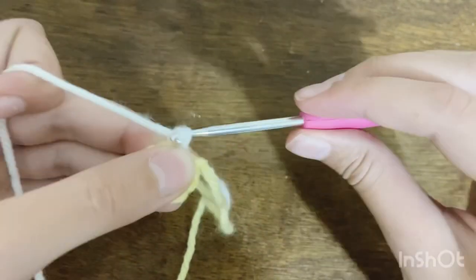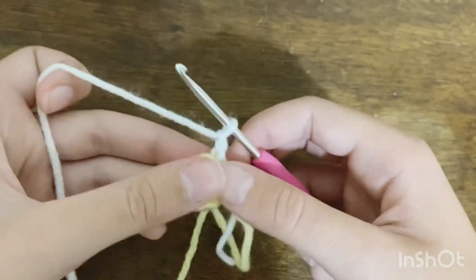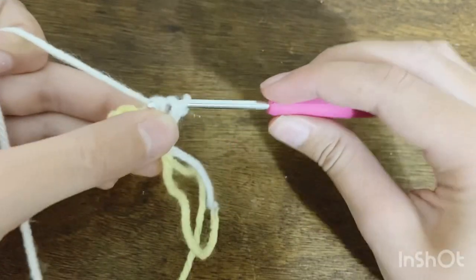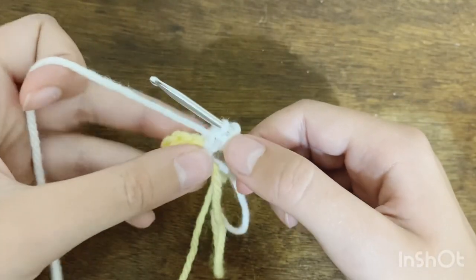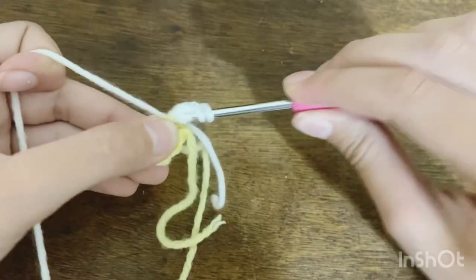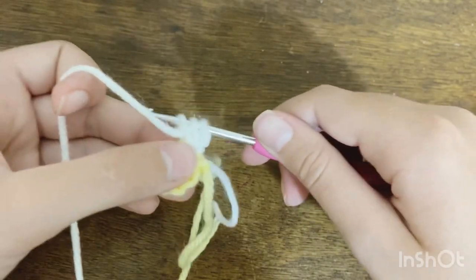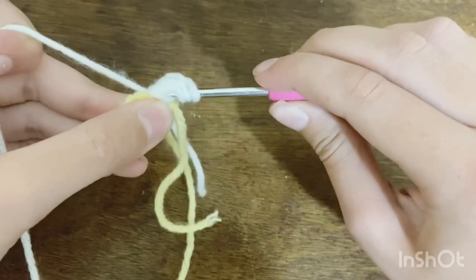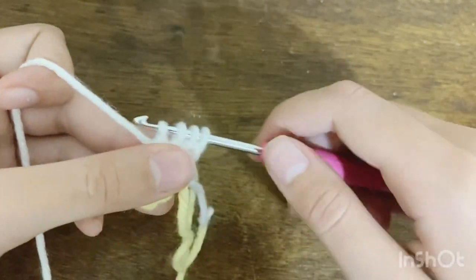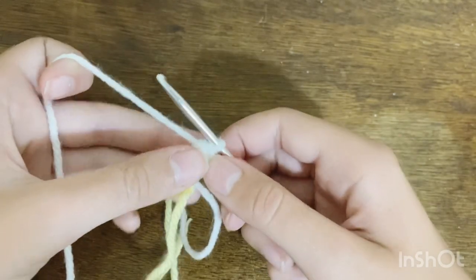Once your yarn is secured, insert your hook into the same stitch, pull up a loop, and chain two. Now we'll do cluster stitches for the petals: yarn over and go into the stitch, pull up a loop, pull through two loops — like starting a double crochet — but instead of finishing, yarn over and go into the same stitch again, pull up a loop, pull through two loops. You should have three loops on your hook. Do it one more time, then yarn over and pull through all four loops. That's the cluster stitch.